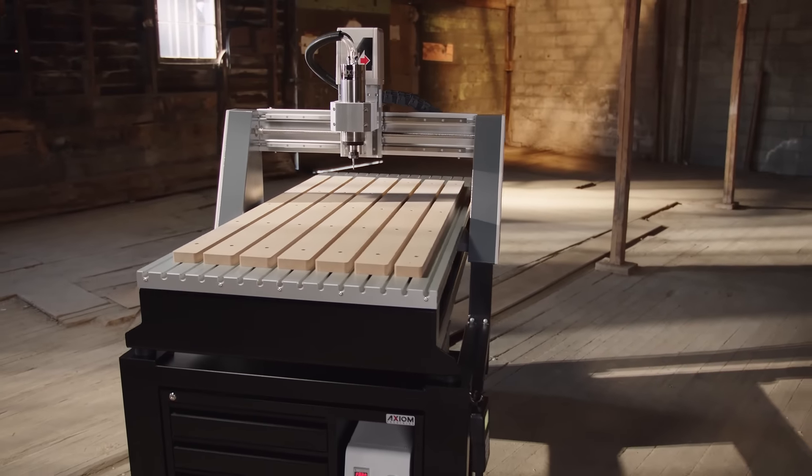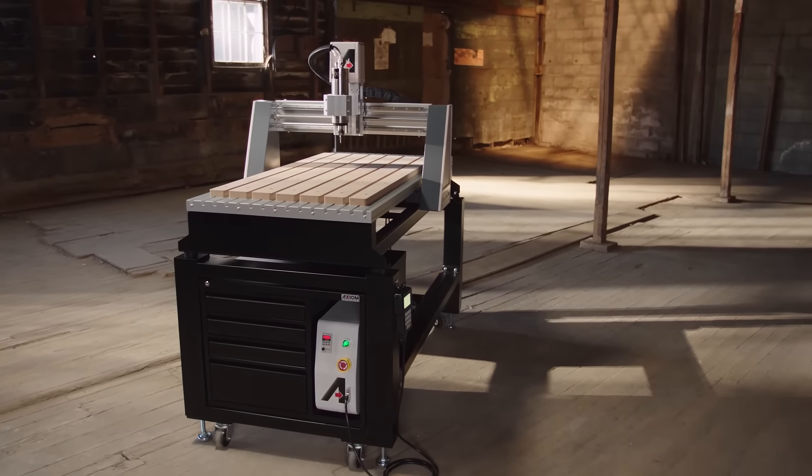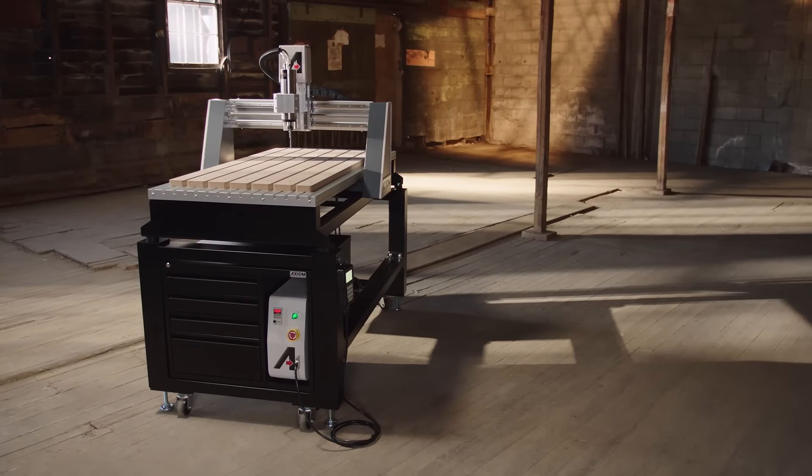All precision, no compromises. This is simply as good as small format CNC routing gets.